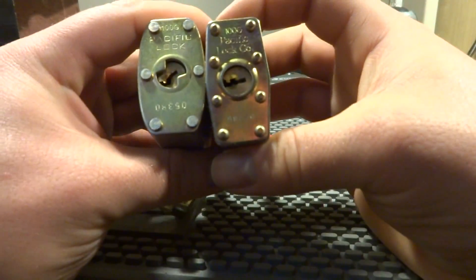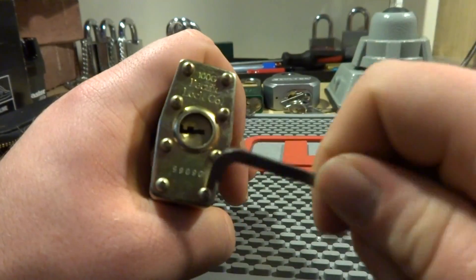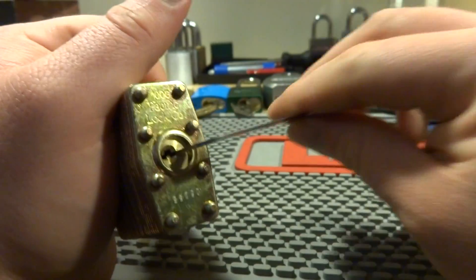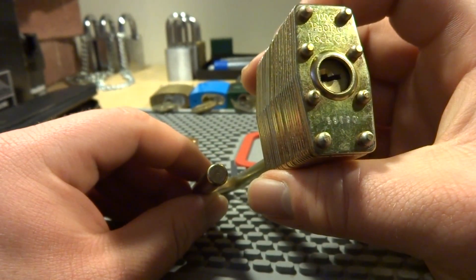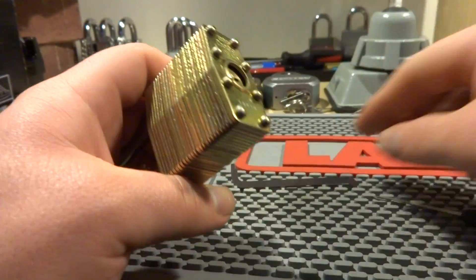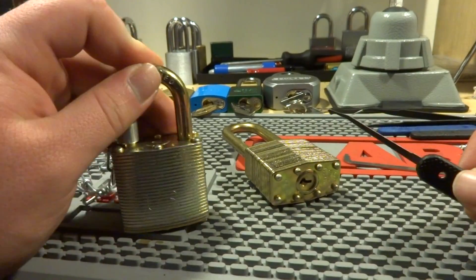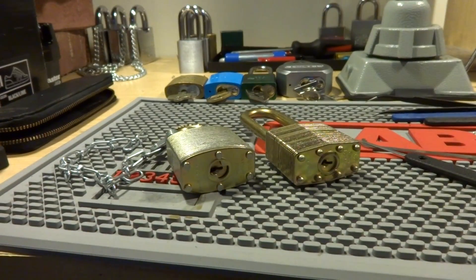But now, there may be a reason why this does this — it could be the key bitting. It could be that the bitting is so close together that rocking them is very easy. And that might be the case. But I still don't think that should happen. I mean, I've looked at the keys for both of these and they're quite similar, believe it or not.